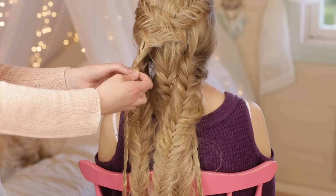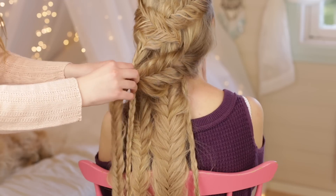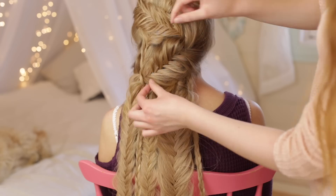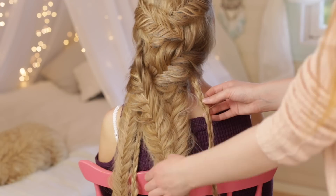Stick two fingers through a stitch on the three-strand braid and grab hold of the fishtail braid to the right, pull it through this loop, and then pin it in place with a bobby pin. Do the same with the fishtail braid on the left.